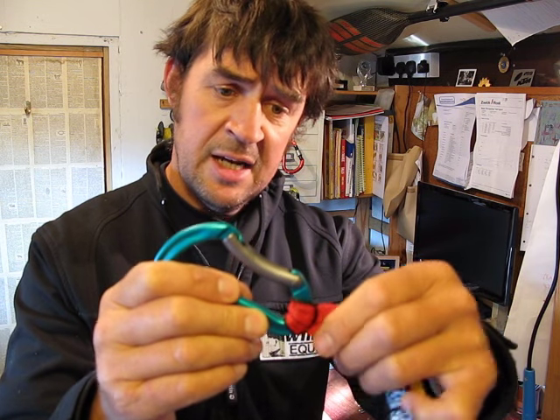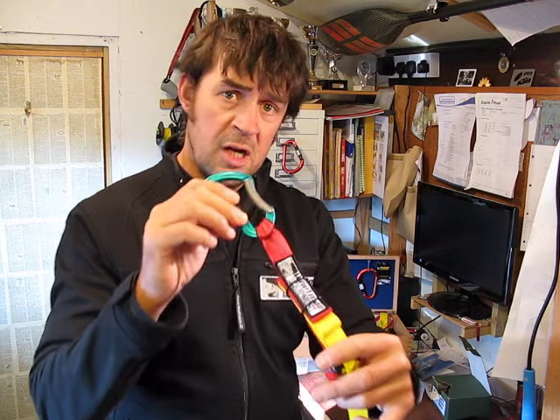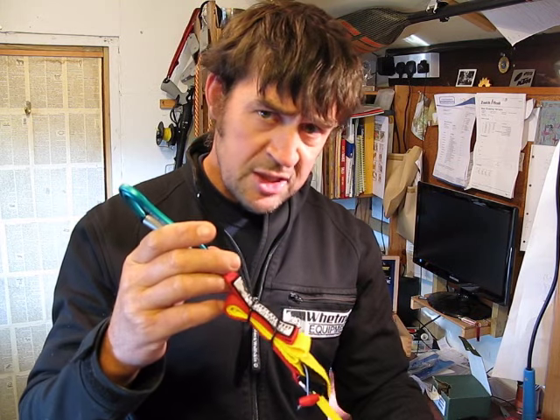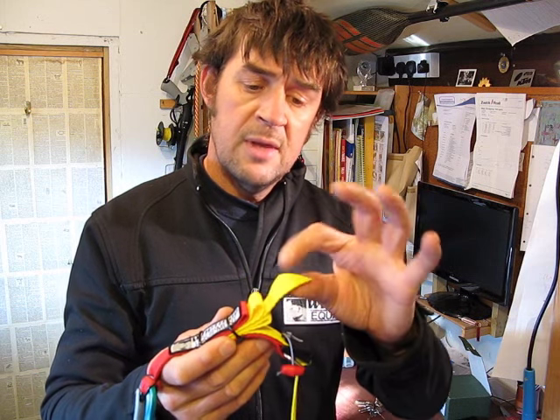So it's nice and solid. We have color coding: a red webbing and a yellow webbing. The yellow webbing is always the adjustable webbing, and it's also there with a tail so you have two means of releasing the system.